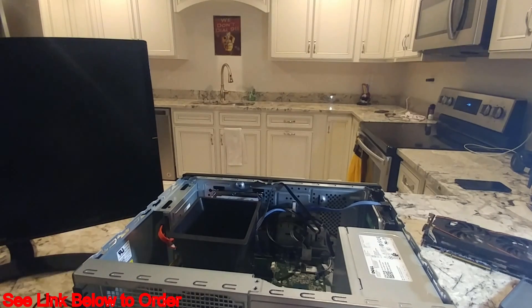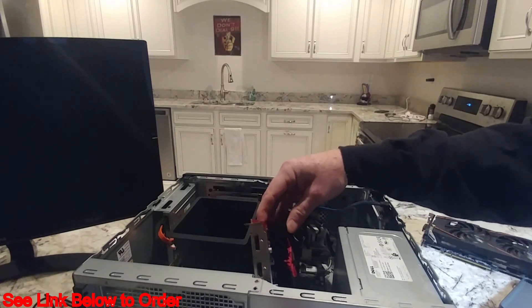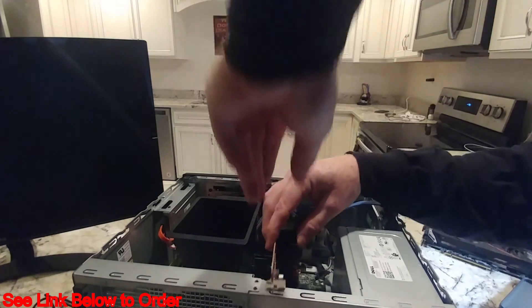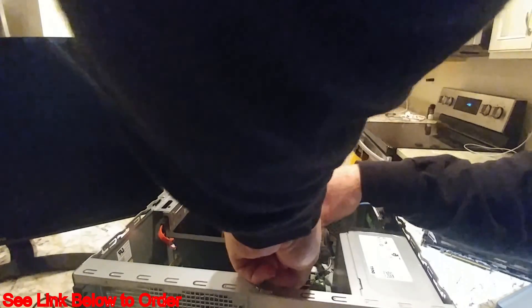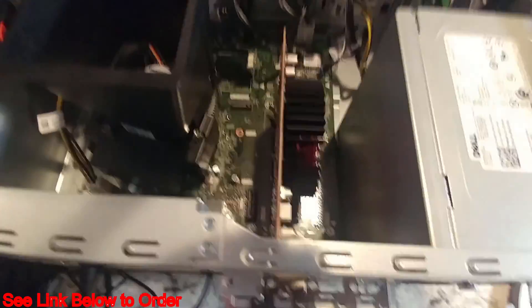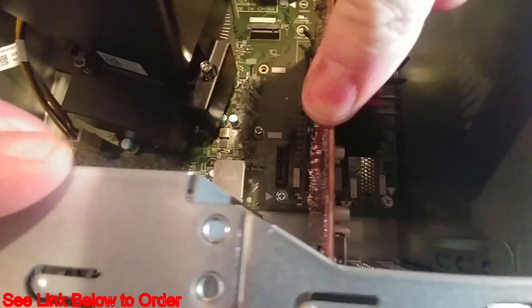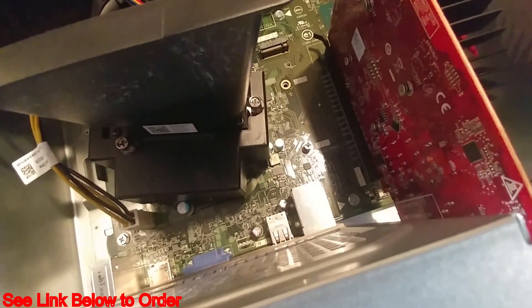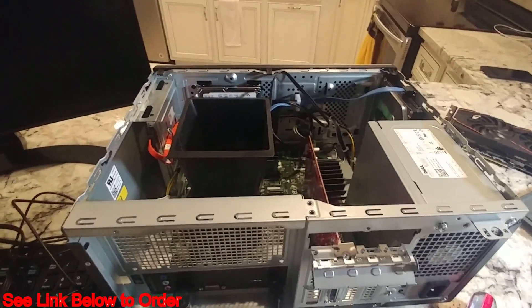We've popped the card into the PCIe slot. You want to make sure it's seated well — you can do that by visually looking at it from the side. If you see any gaps along the bottom edge of the card in the slot, it's not seated properly. This one is in there good with no gaps.